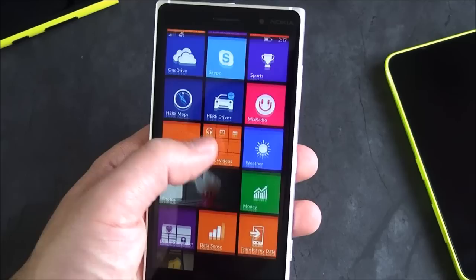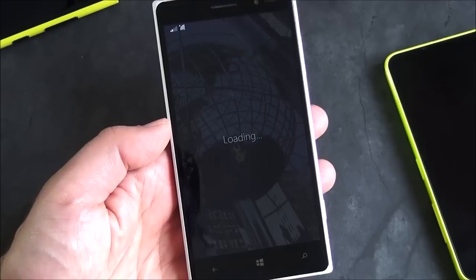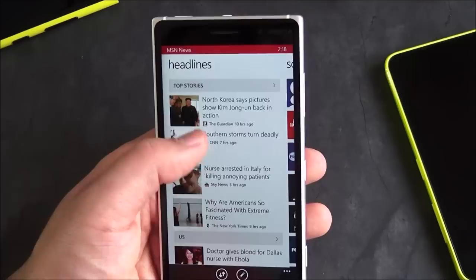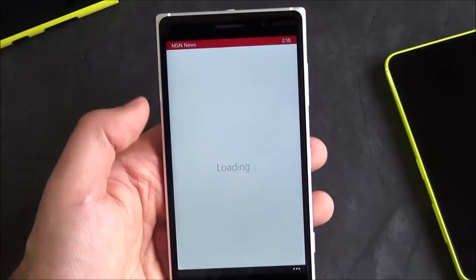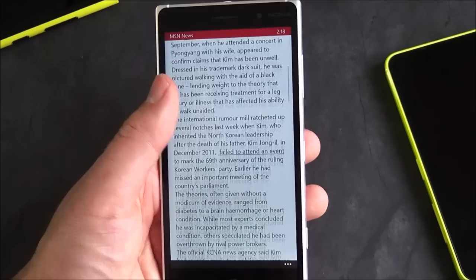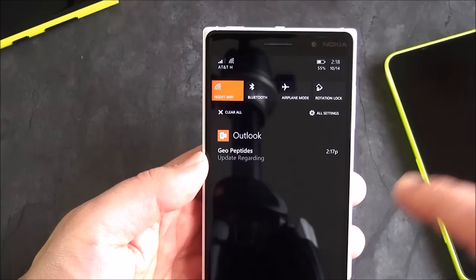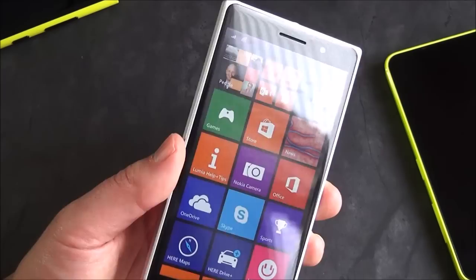It's pretty fast and quick. I haven't launched the news app yet because it just got updated, but you can see it pulling down and how fast everything loads. It's pretty decent — you can click these stories and see just how fast the OS is. Like I said, not as fast as a 1520 or 930, obviously, but overall I think it's good enough to use.